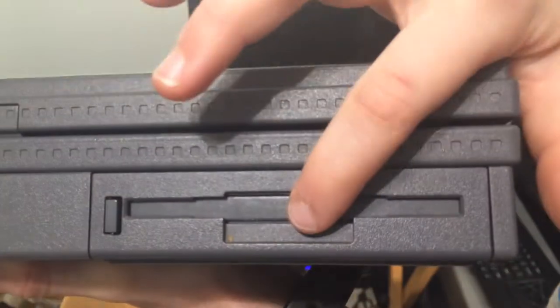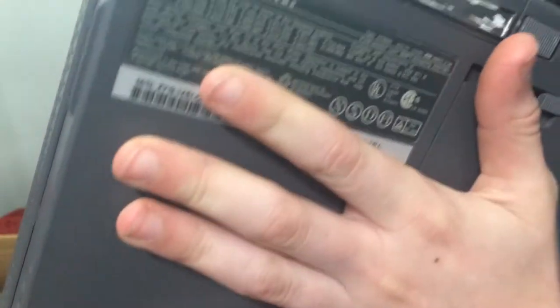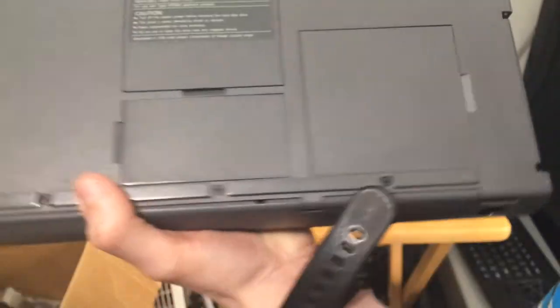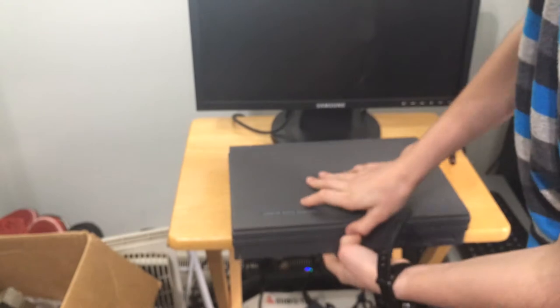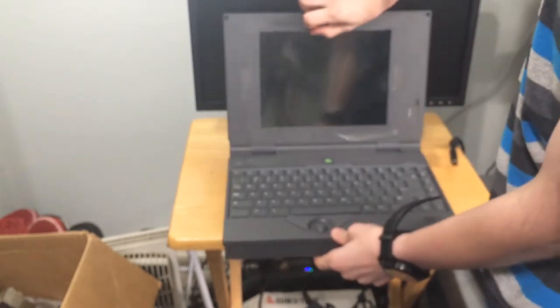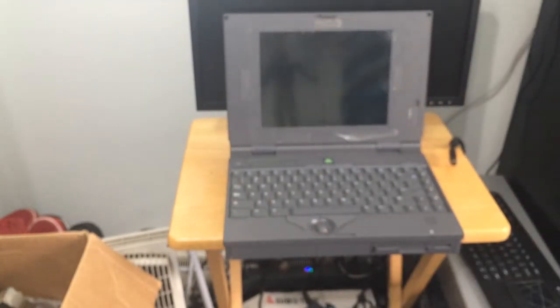Around the front, we have a 3.5-inch 1.44-meg floppy drive, and the battery which still holds a charge, as mentioned. Around the bottom, this is the hard drive, this is the CPU — 486DX2 — and this is the RAM. It has 3.8 megabytes of RAM. If I open it up, this thing is in beautiful shape. It's around 1987.